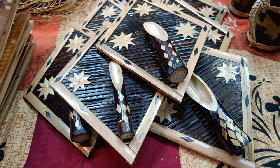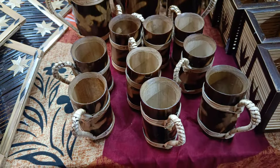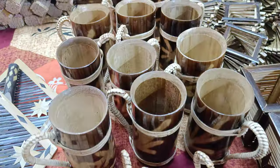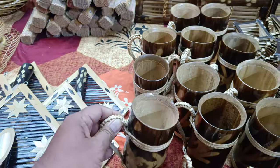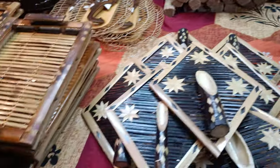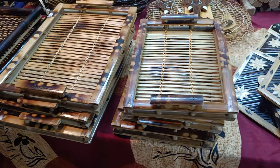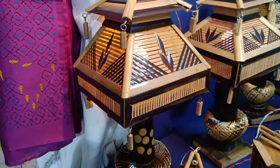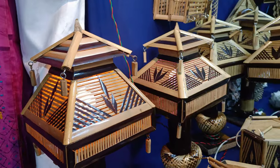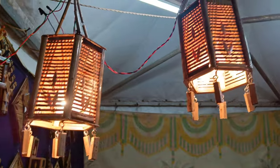Friends, this is a pin. Here are a few glasses made up of bamboo, and this is another big glass also made up of bamboo. Here are trays which are used to keep fruits and vegetables. And these are the lampshades — beautiful lampshades.